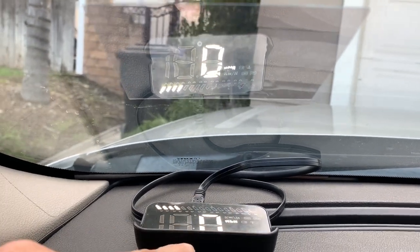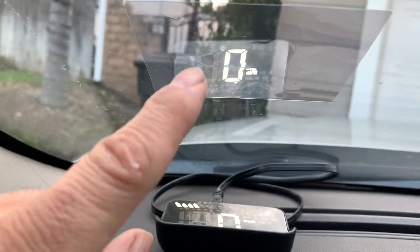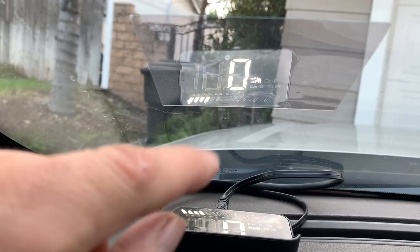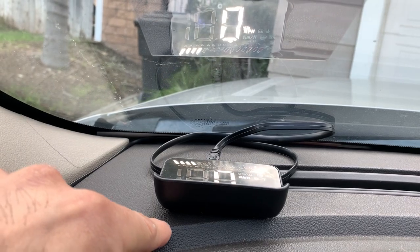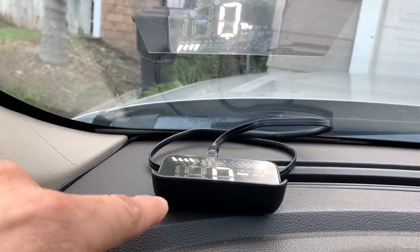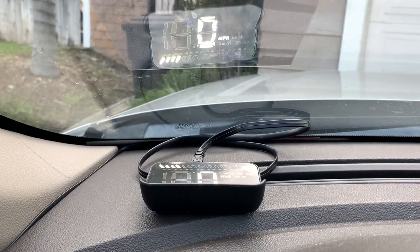My gripe again is that adhesive on the unit. Apparently you can buy more of these little rectangles, so you'll probably need a couple. If you really want to keep it stationary, you're going to have to get some 3M tape or another adhesive for the back rather than using the one it came with. Maybe it's meant to be movable on the dash.